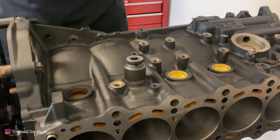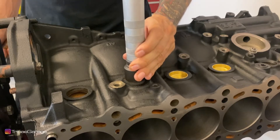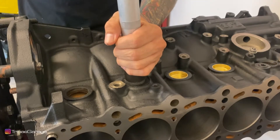That's perfectly fine. However, I do have a metal piece that I like to stick on top — it just makes it a little bit easier to hit for me. Again, no special tools or anything; if you have this laying around, that's great. You just want to hold it and give it a few hits here.